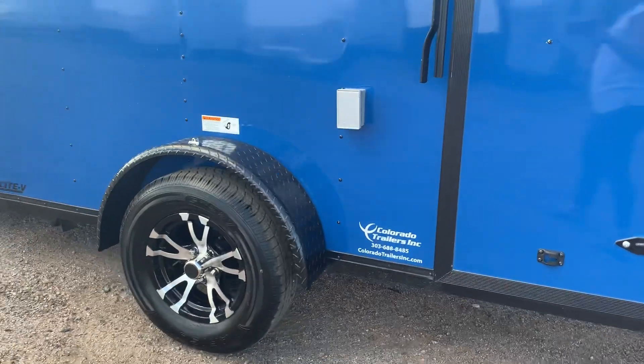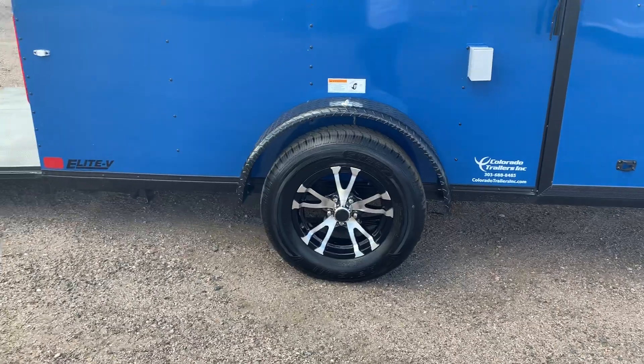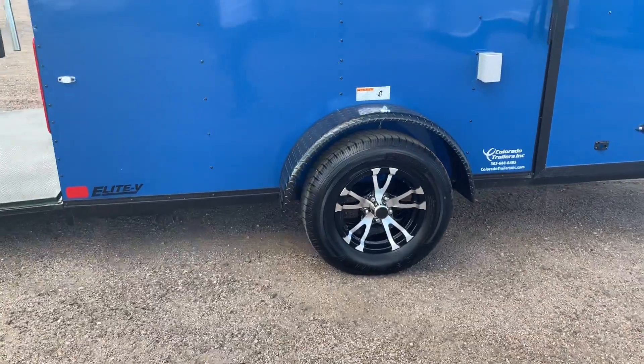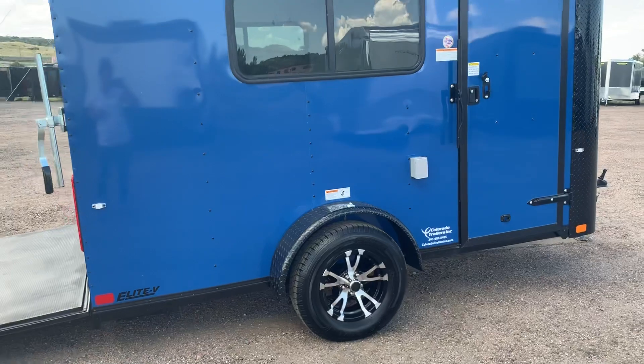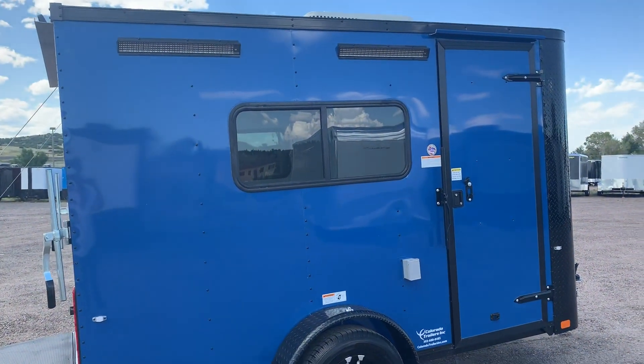The exterior DFI outlet is that little box that we're looking at. Full 3,500 pound axle with a 15 inch tire and aluminum wheel. We run a full 15 inch on these single axles just so you can tow them down the road at 75 miles an hour and not worry about it.